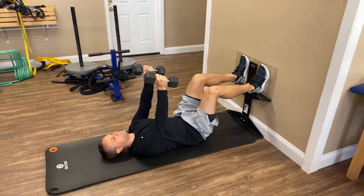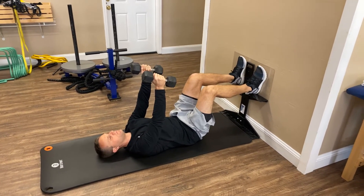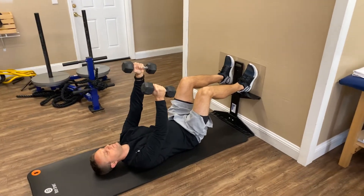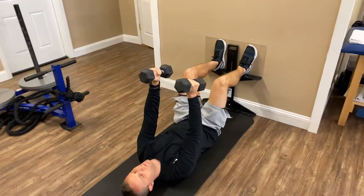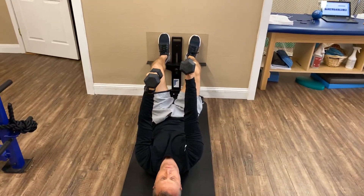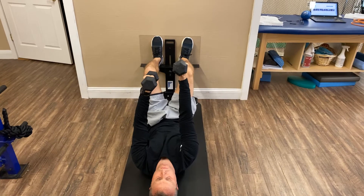Pull down with both heels into the ledge. Take a breath of air in. Reach with the left hand. Good. Blow out. Reach the right hand higher than the left. Feel those left ribs move back and down into the floor.